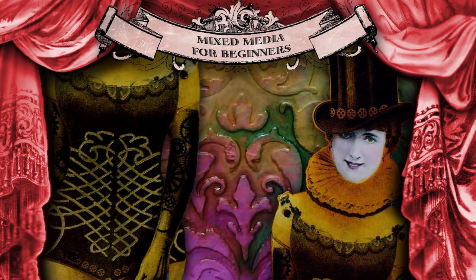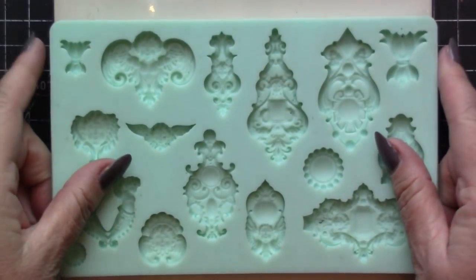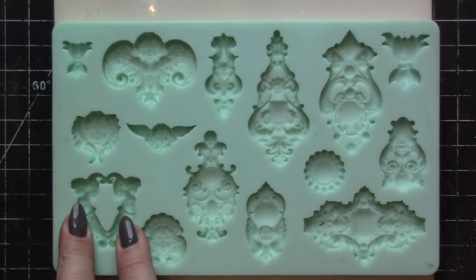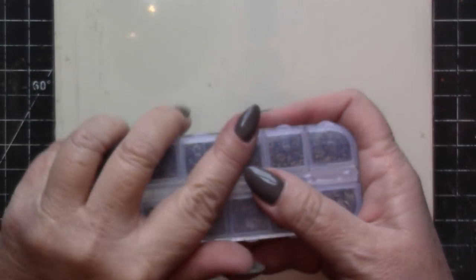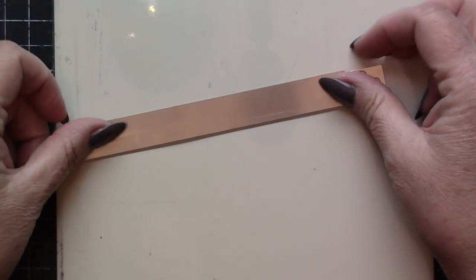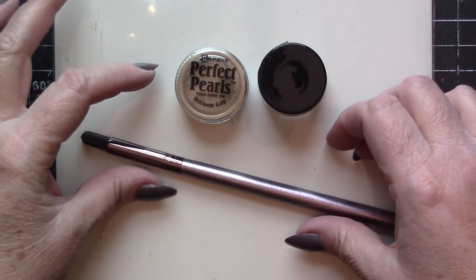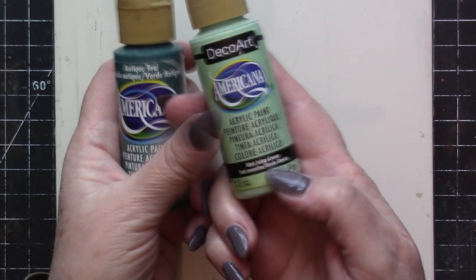All right, now on with the tutorial! This project begins with the Renaissance 1 Iron Orchid Designs Decor Mold. It's a super high-quality flexible silicone mold, and it includes so many designs — I'll be using the three that you see me pointing to here. I'll be using Kato Polyclay for this demonstration, and a variety of jewelry findings, including a collection of antique bronze jump rings, a tissue blade, and mica powder in a gold tone. I'll be using Pearl-X in Sunset Gold, a soft bristled brush for applying the mica powder, and two tones of acrylic craft paint: Antique Teal and Mint Julep Green.